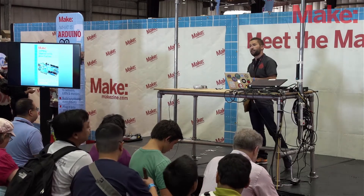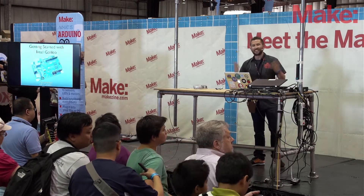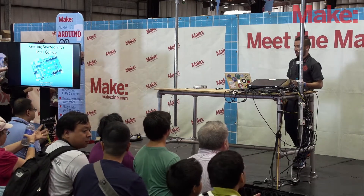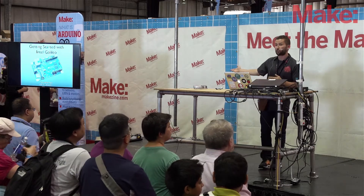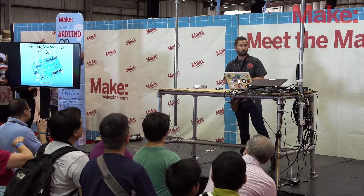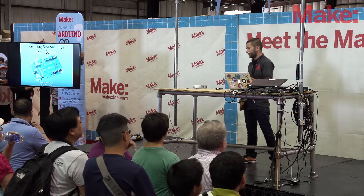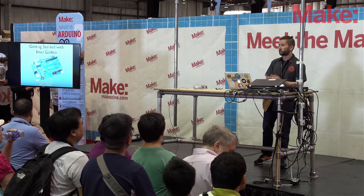I'm going to give you information really quickly because we're a little bit behind schedule on the stage. So what is Galileo? It's a hardware development board made by Intel. If you don't already know what a hardware development board is, it's a board that you can program to read inputs from the real world — like from sensors, switches, or buttons — and affect things out in the real world as well, like motors, LEDs, video, stuff like that.